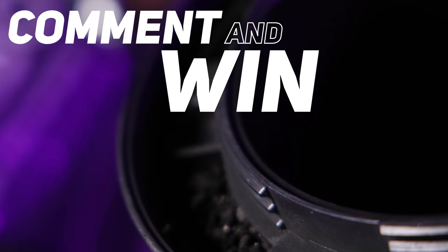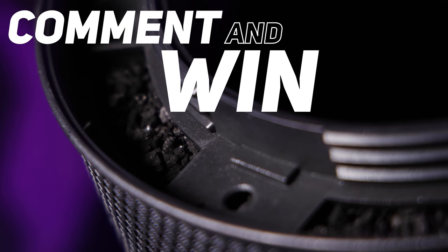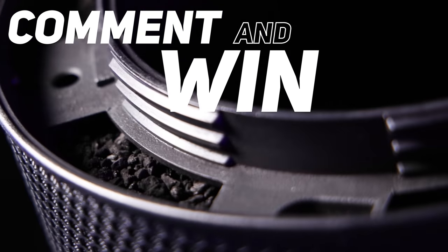If you guys want a chance to win one of these brand-new filters, just drop a comment below and we'll pick a winner on our next Sunday livestream.